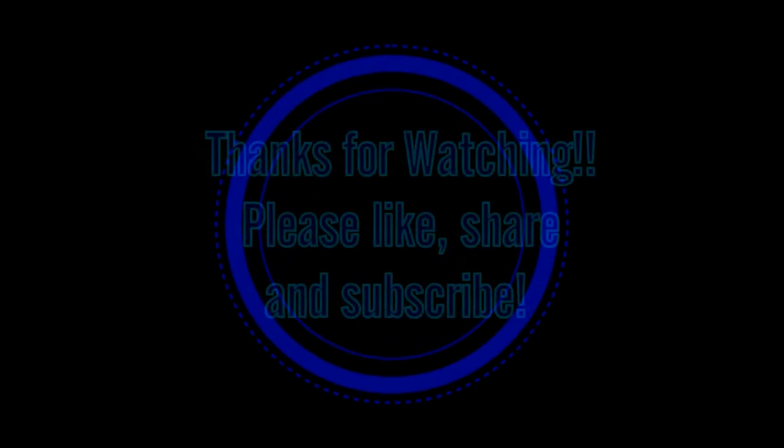Anyway, pass this video on, guys. We'll see you next time.